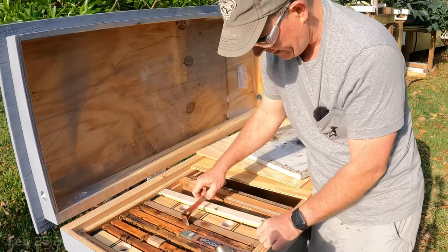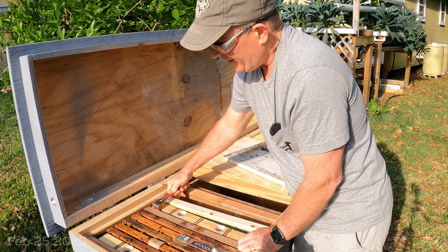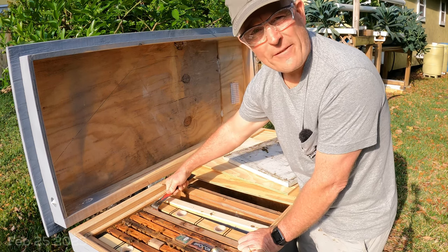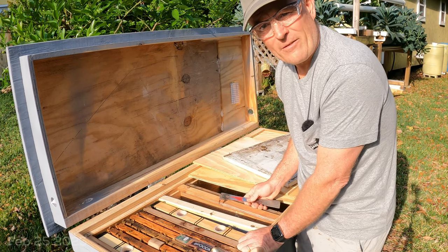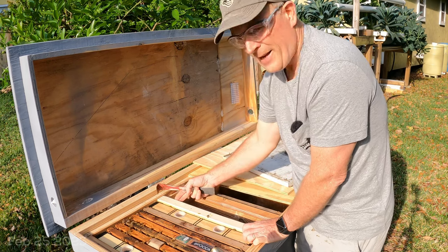Extended-release oxalic acid chipboard strips — I think the Argentinians are right, and I hope the Aloin Cap product becomes available in the United States. Until then, it's up to you. Take care of your bees, take care of your mites. Let me know if you have questions in the comments below. This is extended-release oxalic acid strips — not vaporization — in your hive. Have a great day.